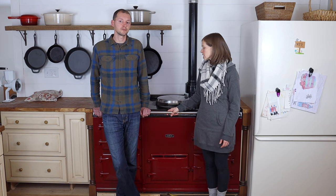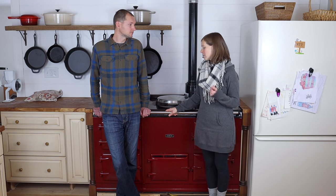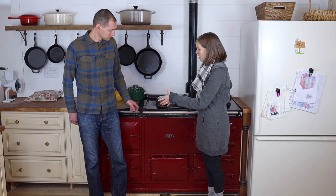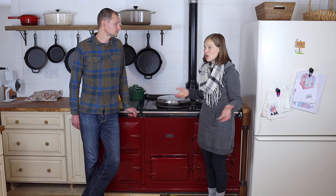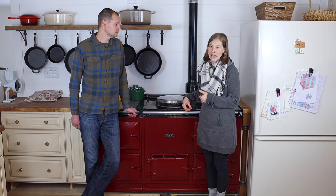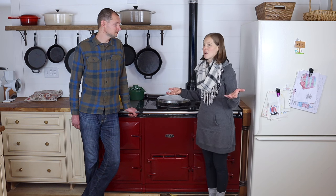In spring and fall it's allowed us to almost not use our furnace at all — it just keeps the house at a nice temperature during those milder times. It has some unique random perks too, like it's great for hanging laundry on because it's always hot, and everyone loves to sit in front of it. Really, the cool thing is it just becomes the centerpiece of your home — both for how it looks aesthetically and because everyone wants to cook and hang out by the AGA.